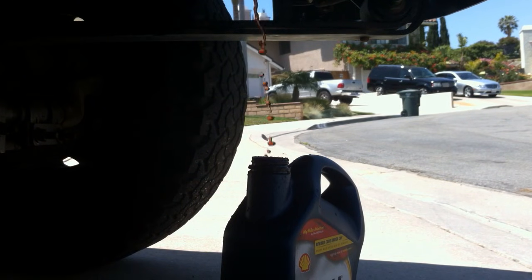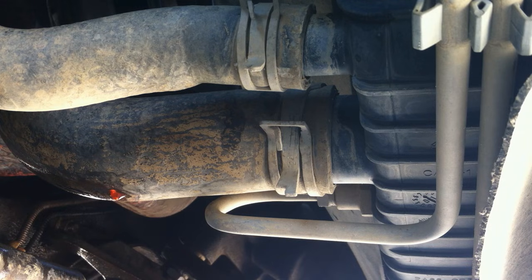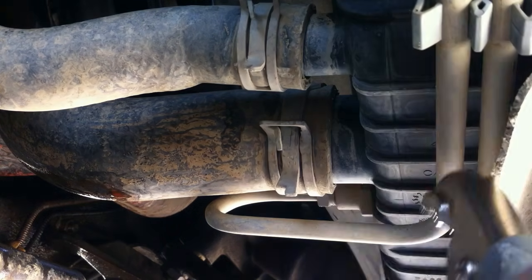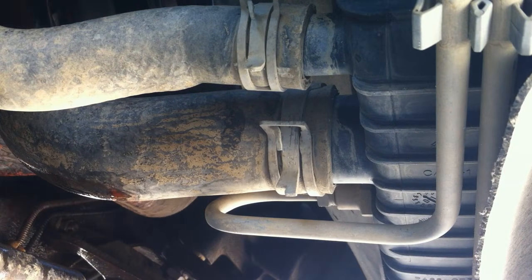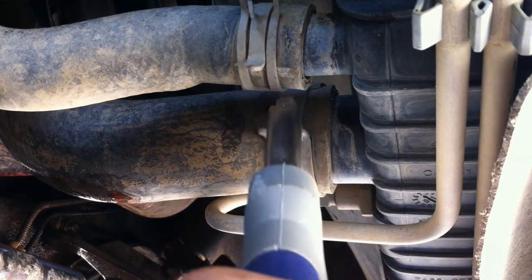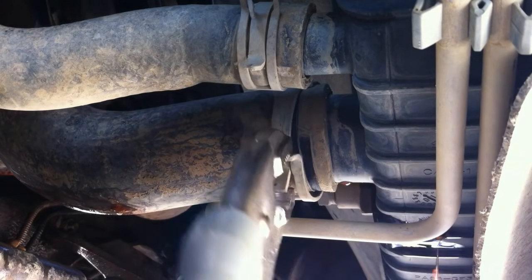So I'm going to go ahead and show you what to do next. Over here you've got your lower radiator hose. Go ahead and grab a pair of vise grips and take this thing off. It's going to puke some too, so be ready.